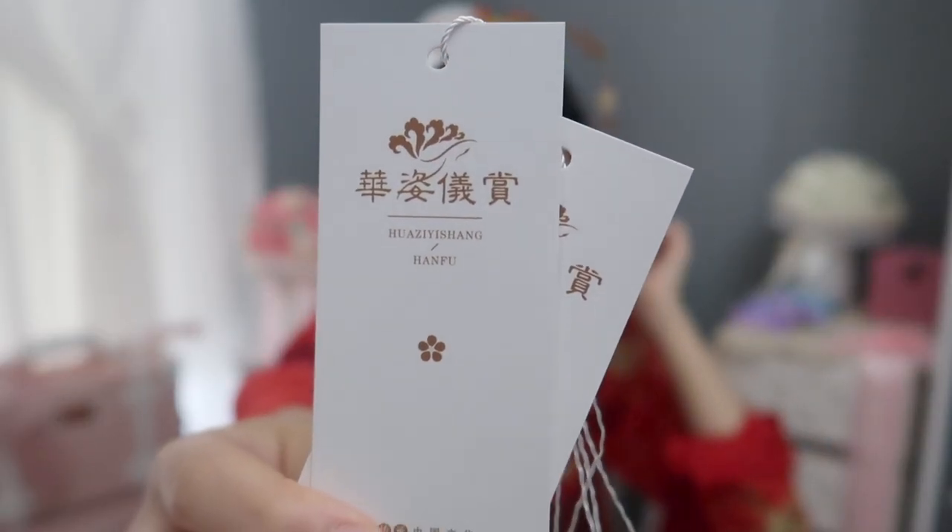The formal Hanfu is from Chonghui Hantang — this is one of my favorite Hanfu brands, and I only have one set from this brand. The Hanfu I'm wearing today is from Hua Zi Yi Shang, which is also one of the popular Hanfu brands in China. This is my first time buying clothes from this brand, and I really love it. It's very beautiful.